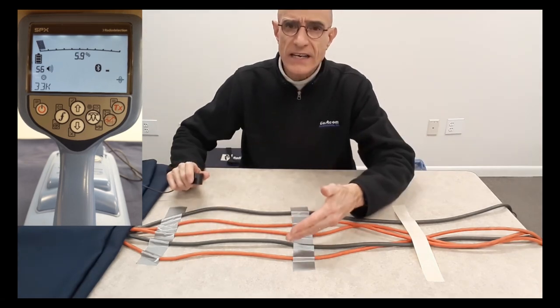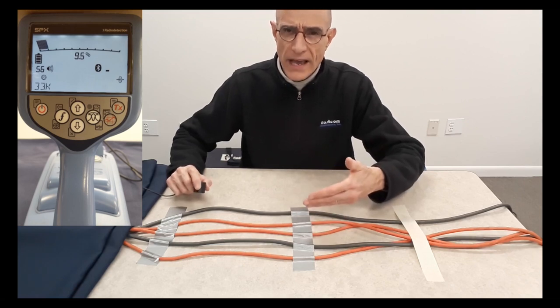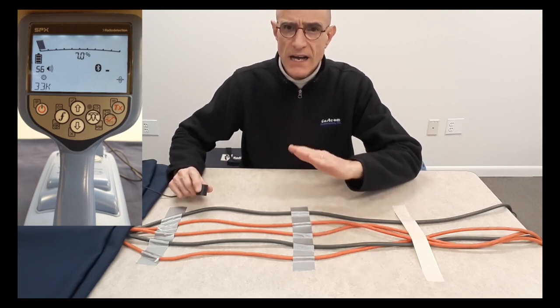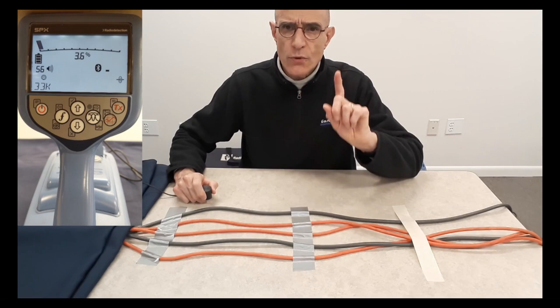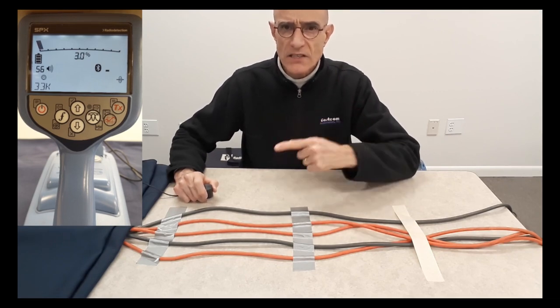For example, you could have a cable tray, or you could be in a handhole, or a manhole, or a distribution panel with a bunch of cables, and you need to identify which is the cable to which you applied your transmitter signal some distance away.